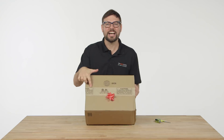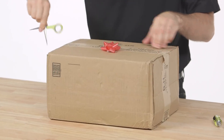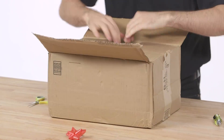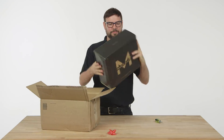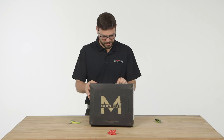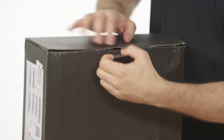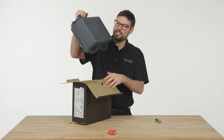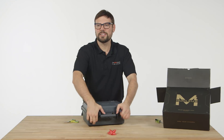B&H packaging — a good sign. Here's the box that it comes in. It's got a little tab on one side. It comes with a nice hard case. Let's check out and see what's inside here.